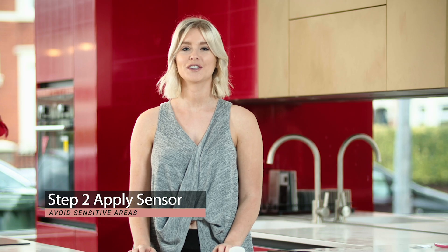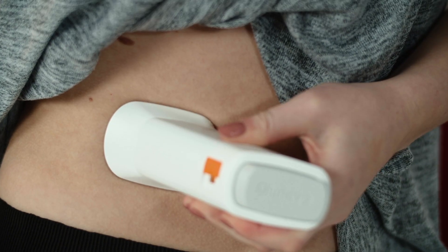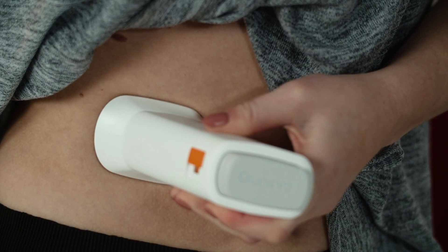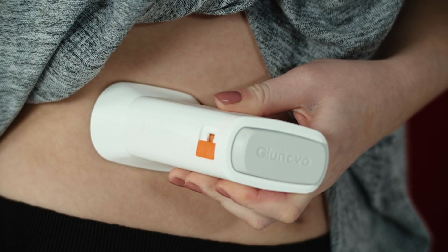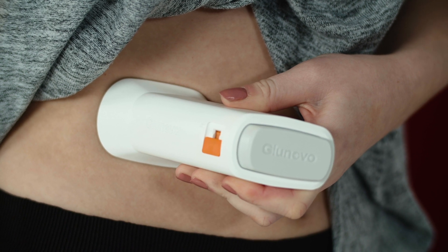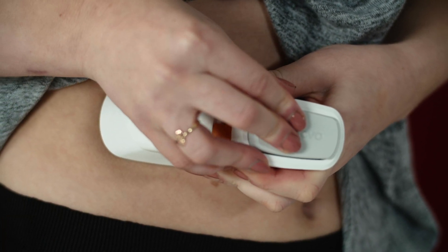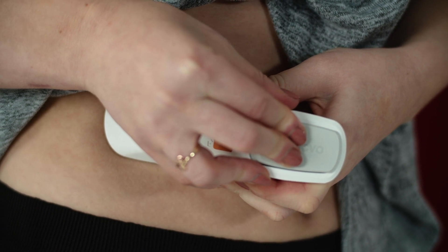Apply the sensor to your preferred location, avoiding the following areas: ribs, hips, scarring, tattoos, irritation, and any areas with hair. Once you're ready to apply the sensor, move the orange slider button from the lock position to the unlock position. Click the applicator button at the top. Hold the applicator in position for 5 seconds, which sticks the sensor to your skin.